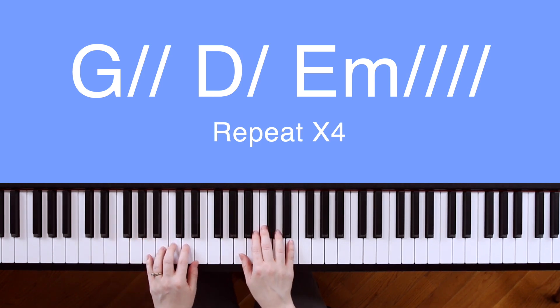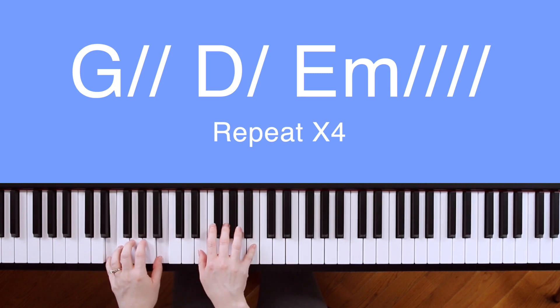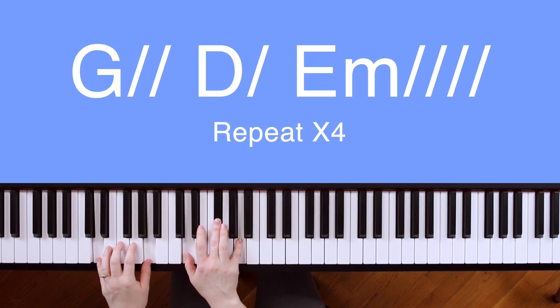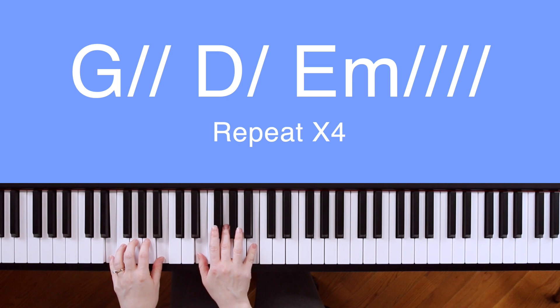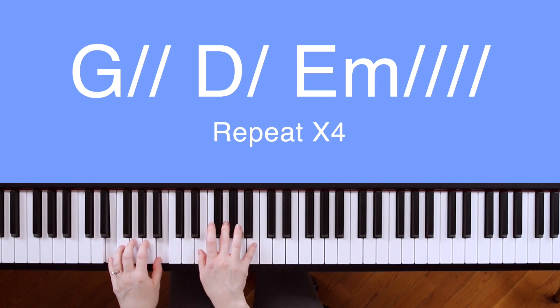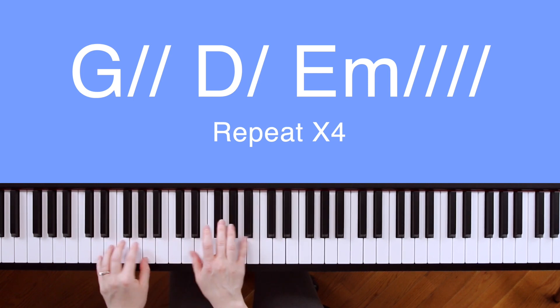Now let's do that without me saying the chords. Grander earth has quaked before. Moved by the sound of his voice. Seas that are shaken and stirred. Can be calmed and broken for my regard.